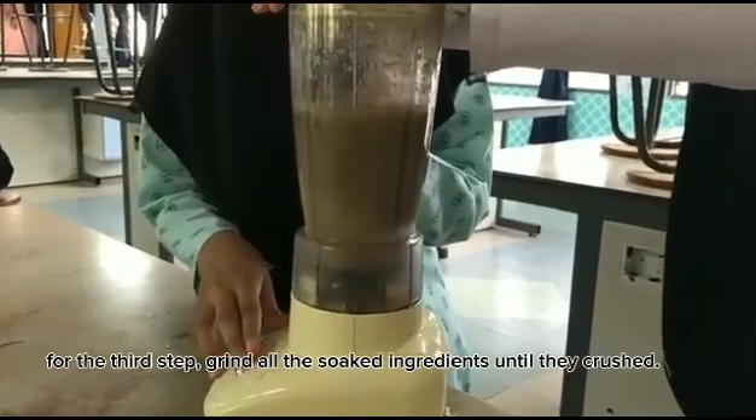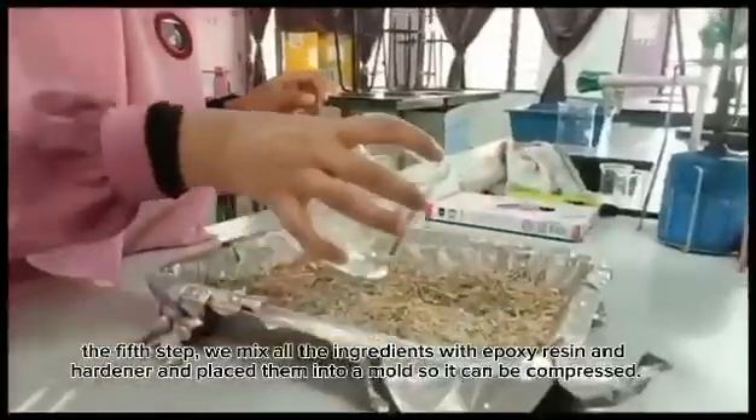For the third step, grind all the soaked ingredients until they crush. For the fourth step, the ingredients are filtered using gauze so that the ingredients and water can be separated.